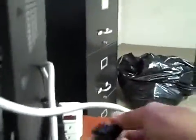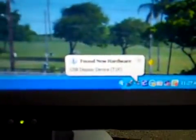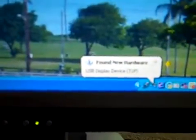Put it in there, then plug this in. Now, at the same time, you can see our computer found the new hardware. So that's setting that up, and we'll turn this on.